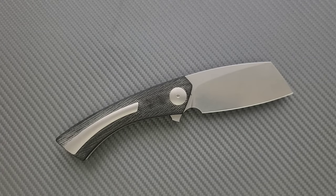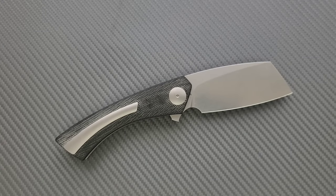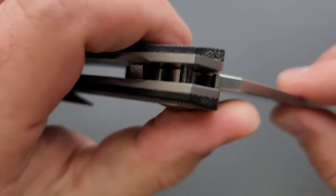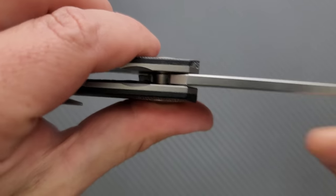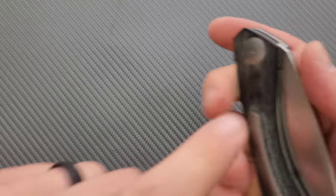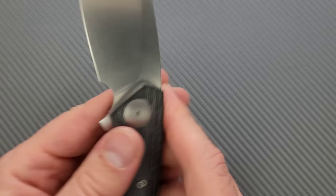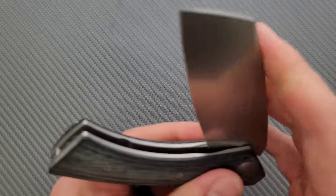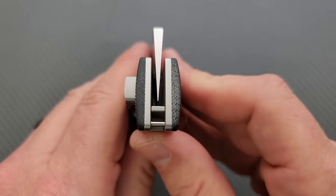Now I've got one major gripe. Here's the stop pin — it's real deep in there. Some shouldering. We have a steel lock bar insert here. No milling — imagine that. Steel lock bar insert, right there. You don't need an over-travel stop because there's scales. There is no blade play up, down, left, or right — I've honestly never felt a Riat that had blade play. No pivot lash, nice and smooth, good detent — it's kind of a thud, but good detent. And it's perfectly centered.